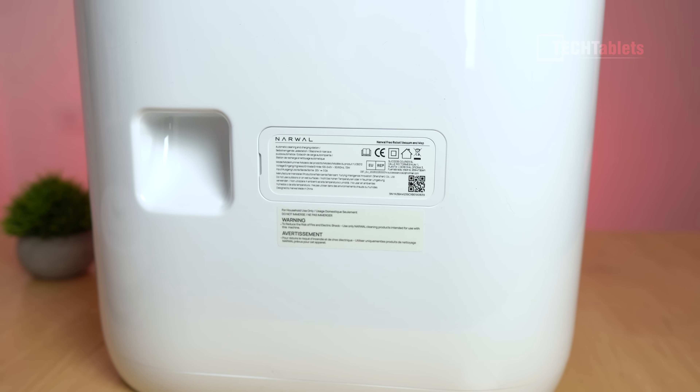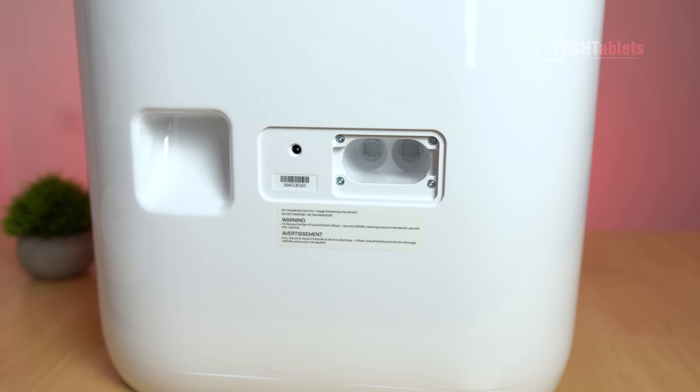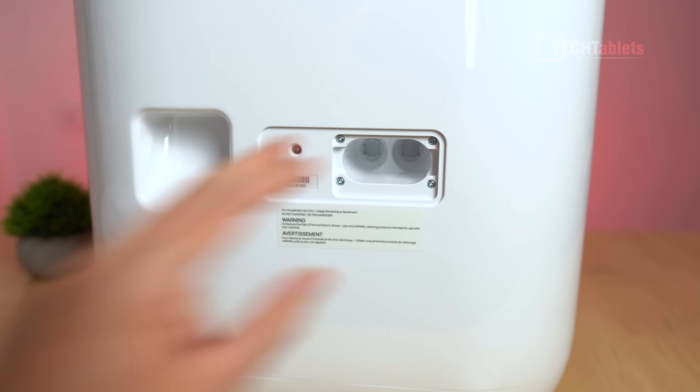There's even the option to plumb in a clean water supply and wastewater. If you remove a little tab on the back you've got those two connections, and if you have that set up you don't need to fill it up with clean water or worry about emptying the wastewater - it'll all be done automatically.